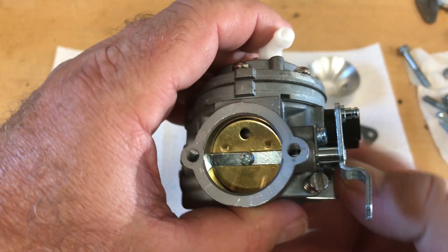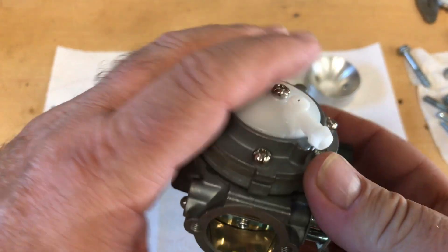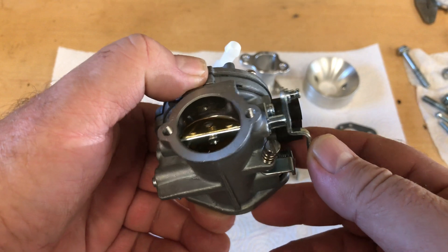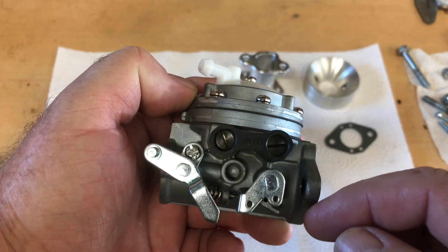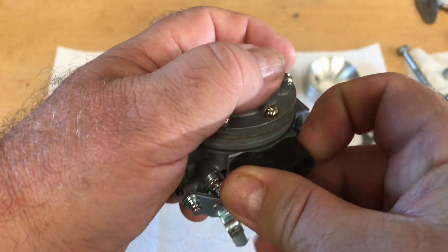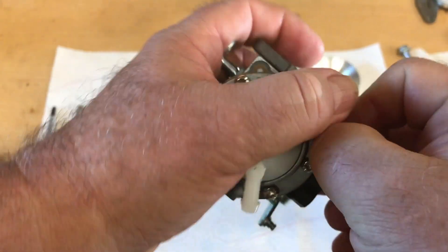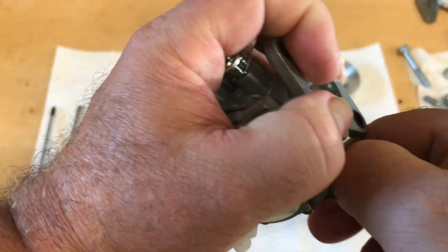I've got this Ducar 212 engine, and today I was just checking these out and figuring out which one I'm going to use. Since I'm not going to spend a whole lot of time in the part 3 video talking about these carburetors individually, I thought I would make a separate video so anybody interested can check them out in more detail than they're shown in the part 3 video, which is coming soon.